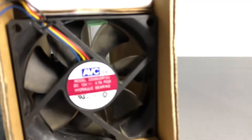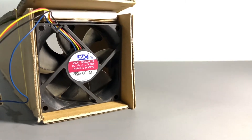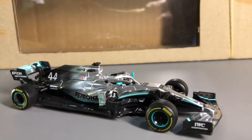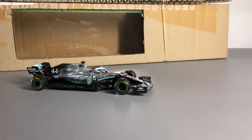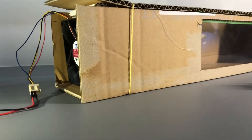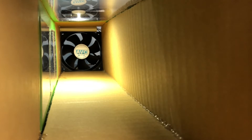I pulled the cooling fan off from an old PC and decided to build a mini wind tunnel around this small fan. I cut a few pieces off from a used cardboard box and hot glued them together to form the tunnel that the fan will fit into. Finding the power source for the fan was a bit difficult as I do not want to over-amp and destroy it.